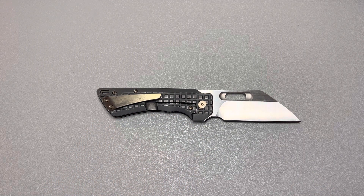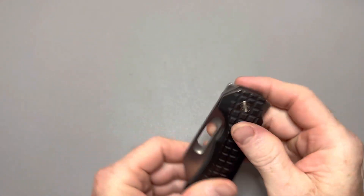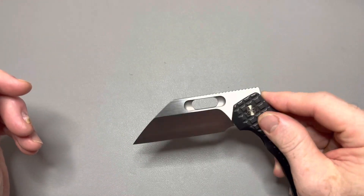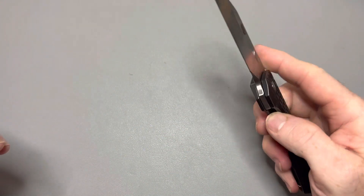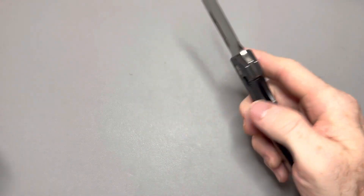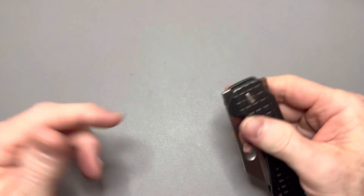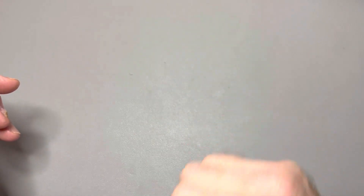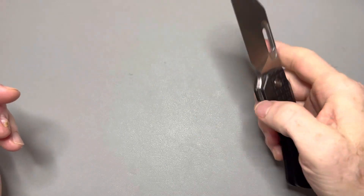Let's talk about the deployment methods. You've got every deployment method imaginable with this knife. With the flipper, you have to light switch it — you cannot push-button it, same with all Nimbles. If you push-button it, the front flipper comes around and gets your finger, so you have to light switch it. The light switch works really well. You can also do the Bic lighter flick with your thumb. Front flipper — really good jimping for a front flipper on this one. Could be a little finer, but it's actually pretty good and gives you pretty good traction. Very easy to deploy.